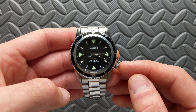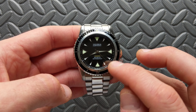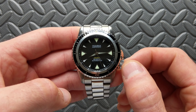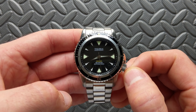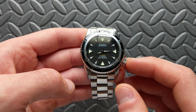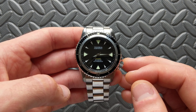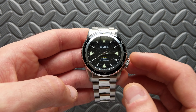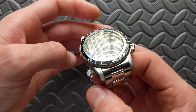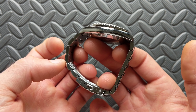The movement is the Seiko NH35, a nice workhorse with hacking, hand winding, and all the features you'd expect. It is a low-beat movement and has no date, so there will be that ghost date position — the first click you have to stop at and then click out to hack it, since they did not include an NH38. Water resistance is rated at 300 meters or 30 atmospheres.